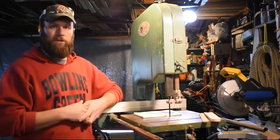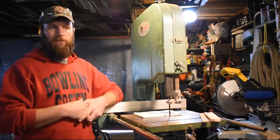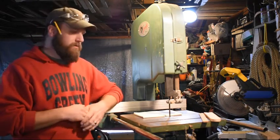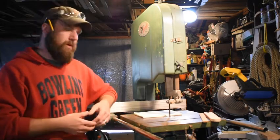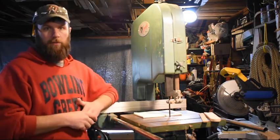Just because we don't cover something in this video doesn't mean that it is safe and the correct way to do something on the bandsaw. There are many different operations that you could potentially do on a bandsaw that we're not going to cover in this video.